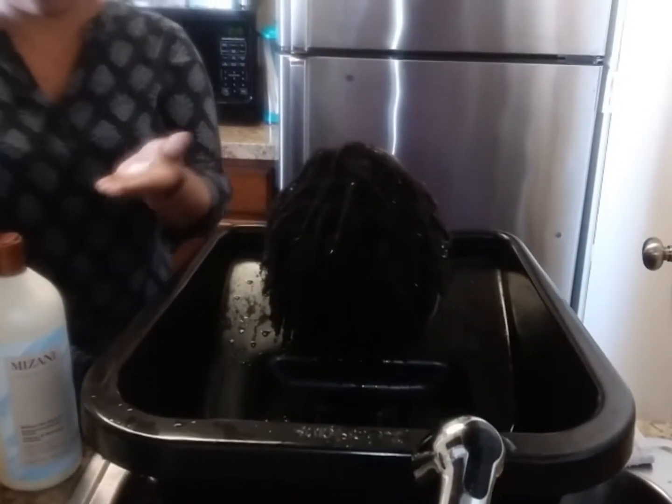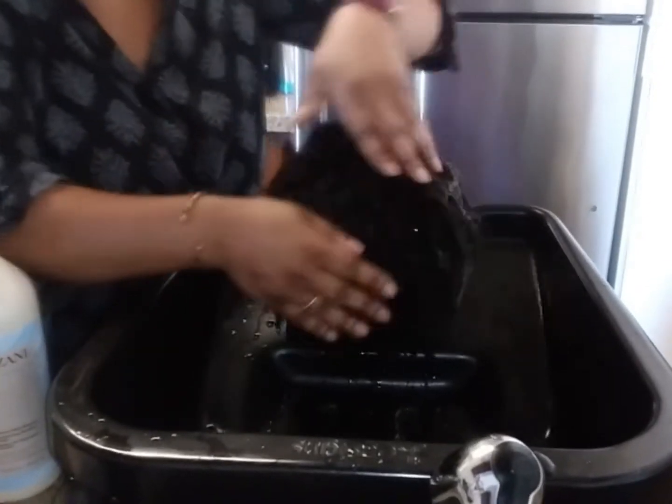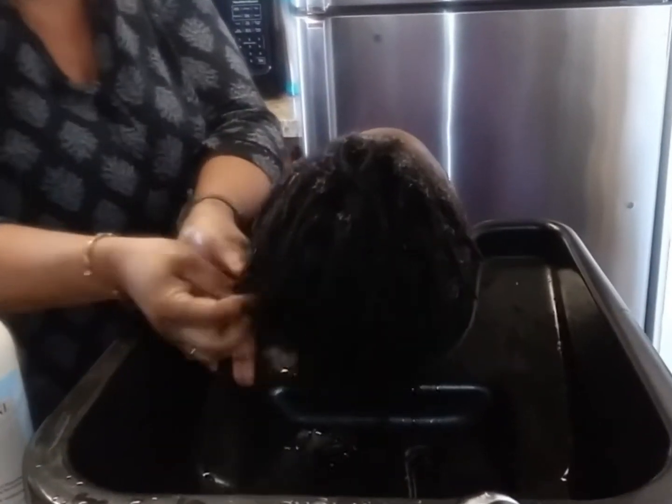Yes, I do condition locs. I'm going to add a little bit of that humecto through the hair itself. This is helping to make sure that you have well moisturized hair and a nice natural shine.